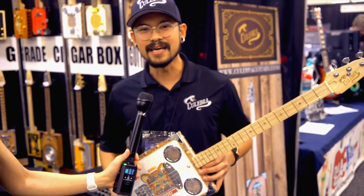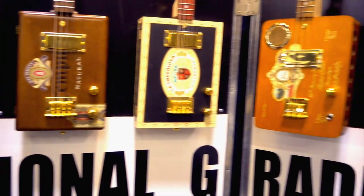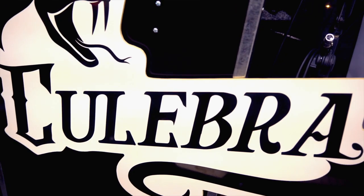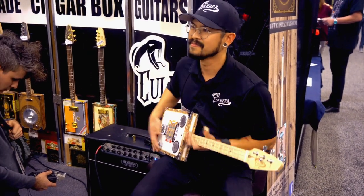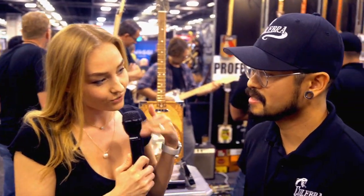Hey, this is Sarvin of Culebra Guitars and you're watching Vision Quest Sound. Alright you guys, this is Cristina Sofina with Vision Quest Sound and we are here at NAMM 2019. We are here at this amazing guitar section, Culebra. So what exactly is Culebra?